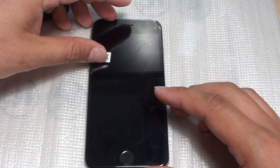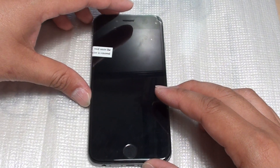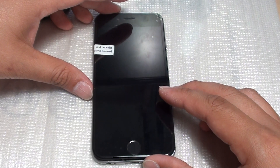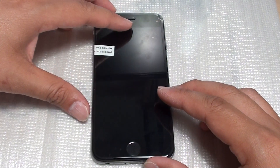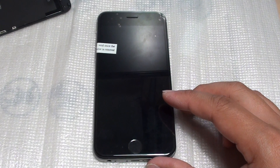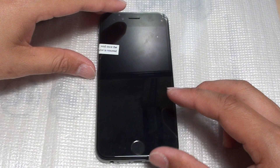Another thing you can try is plugging the phone into iTunes and performing a restore. A restore will cause your phone to lose data, so back up first before restoring. Sometimes restoring the phone can get it working again. These are the solutions you can try out — they may or may not fix your problem, but at least you can give them a go.